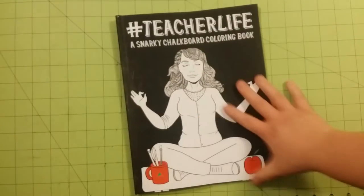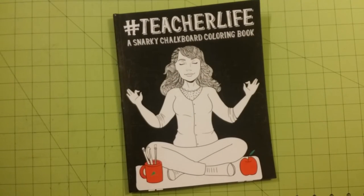And that is the book — that's the end. So thank you for watching. And again, this is a coloring book review flip-through for Hashtag Teacher Life, a Snarky Chalkboard Coloring Book. Thank you for watching and I hope you have a great day. See ya.